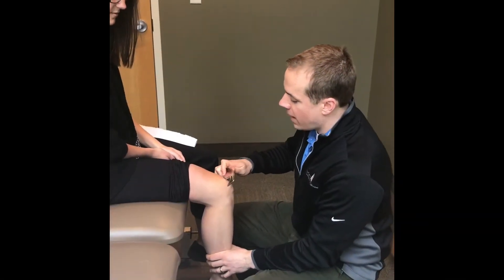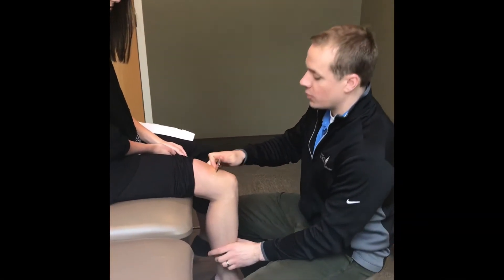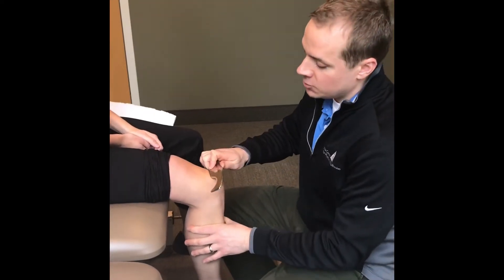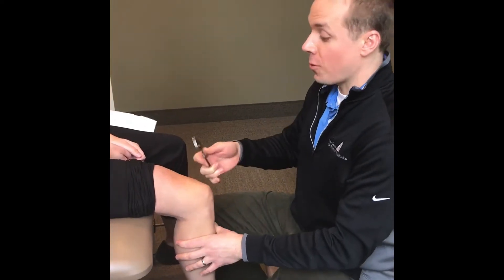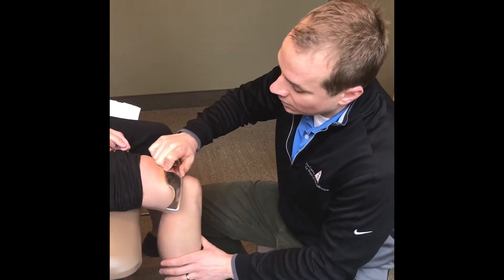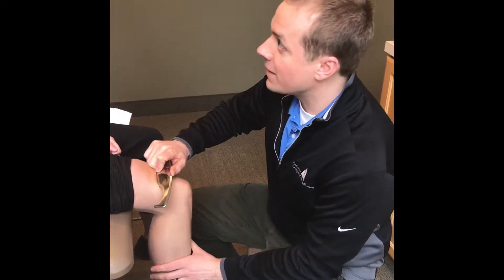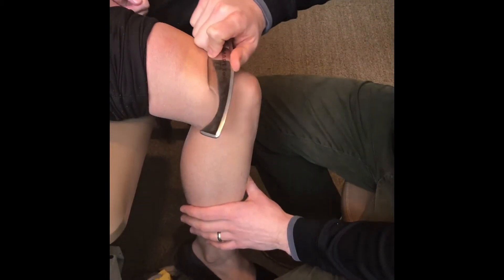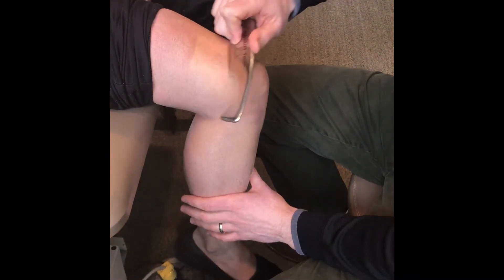Part of the theory behind using smart tools or instrument-assisted soft tissue mobilization is that it applies a unique stimulus into your muscles and muscle spindles, which is then sent to your brain, giving the nervous system almost a reset through these tissues.